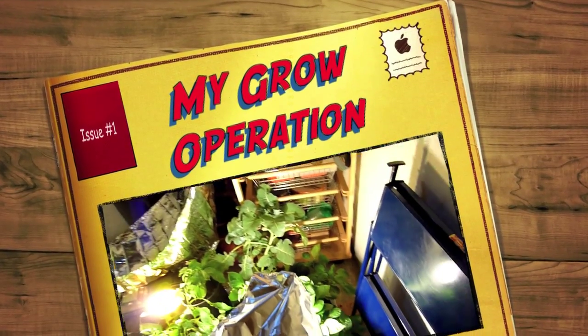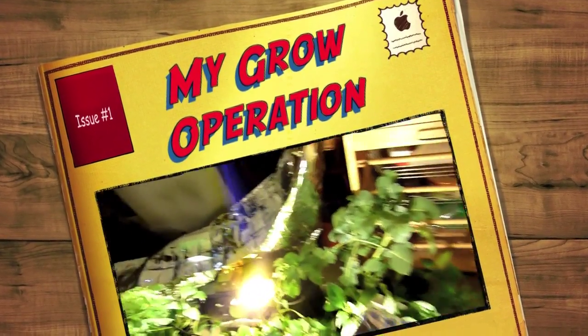Hi, I'd like to show you my grow operation. Here we go.